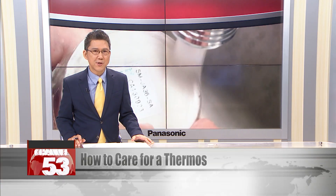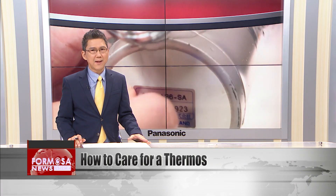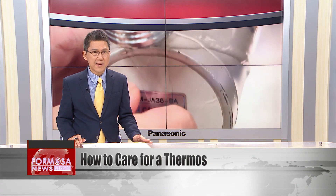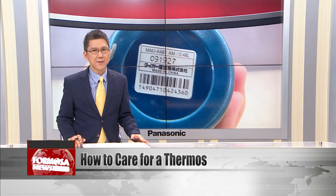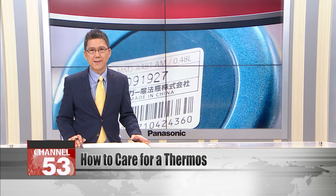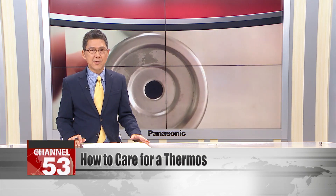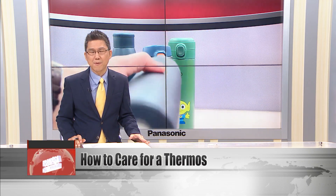A Japanese manufacturer has issued a statement about how to take care of a thermos. It seems that lots of people like to peel off the labels from a new thermos when they buy it. But for some thermoses, a sticker might have a protective function — peeling it off can damage the insulation. The manufacturer implores customers to think twice before pulling bits off their products.